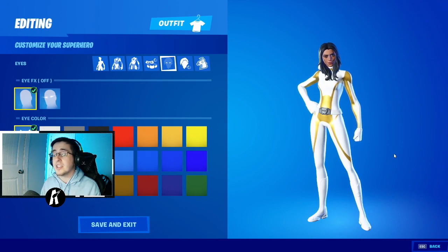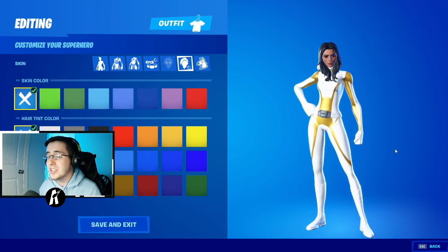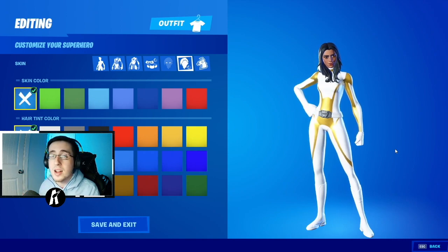For the eyes, we're just going to skip this section — we don't need to make any changes here. Moving on to skin color and hair tint, we're not going to make any changes there either, just like with the eyes. So we're going to move on to the next section with emoticons and stickers.